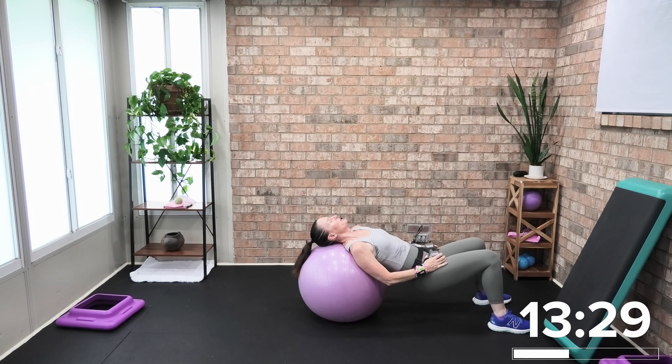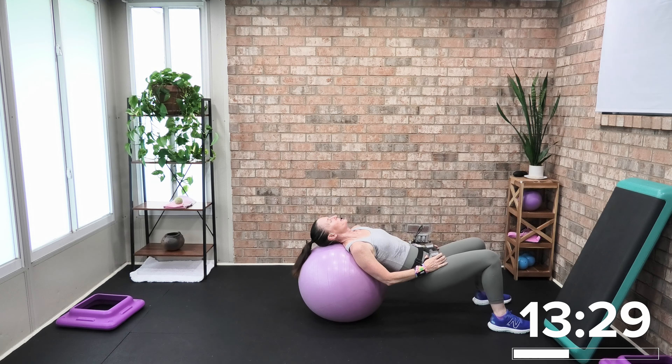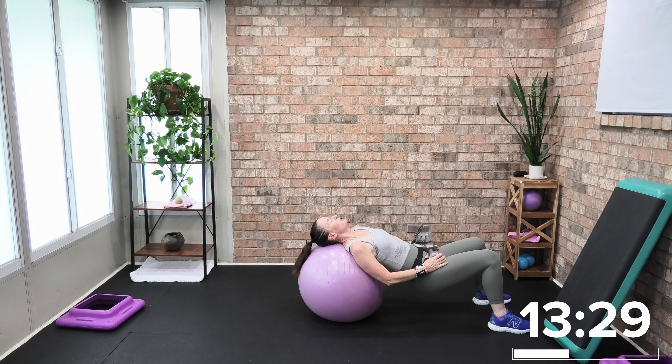Up, down — working your glutes, your back, hamstrings. You've got 16 more — up, little down, up, down. I've got that 15-pound, equally distributing the weight between my right and left thigh. This is going to be eight more — seven, six, five, four, three, two. Strong, fit, powerful.